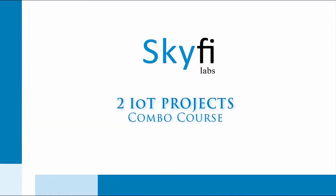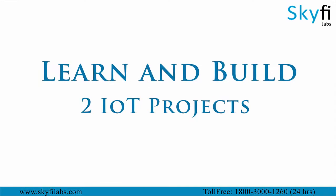Internet of Things is a breakthrough technology that connects various devices to the internet. In this course you will learn and build two IoT projects.